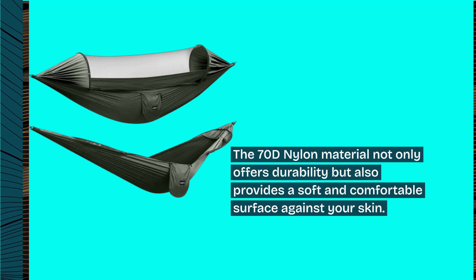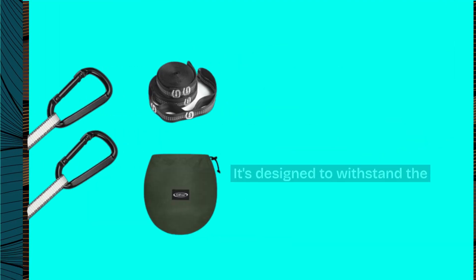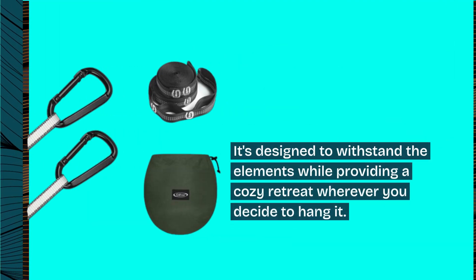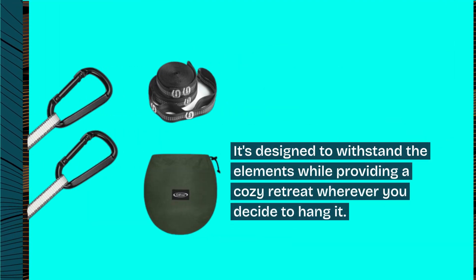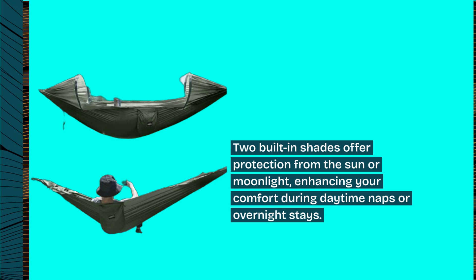The 70D nylon material not only offers durability but also provides a soft and comfortable surface against your skin. It's designed to withstand the elements while providing a cozy retreat wherever you decide to hang it.